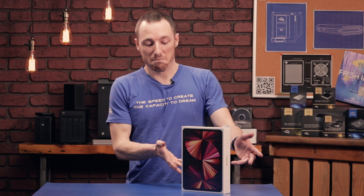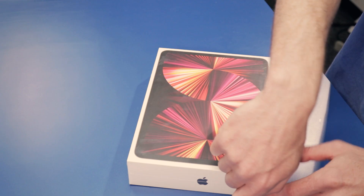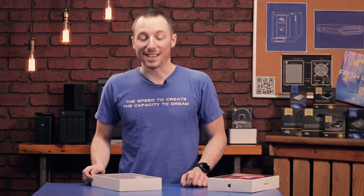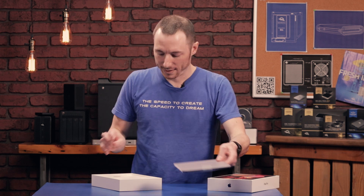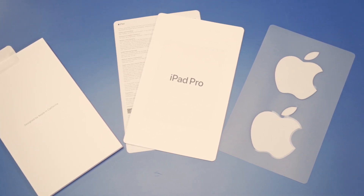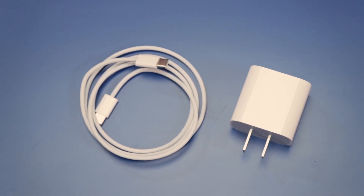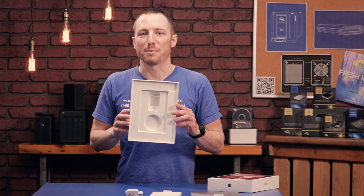That being said, the box is just a standard box, let's open it up and take a look inside. We got the top cover off. Inside we got the iPad itself, the instruction manual, some papers and probably stickers. Got the charging cable and the charging adapter itself. Nothing else inside — quite simple.